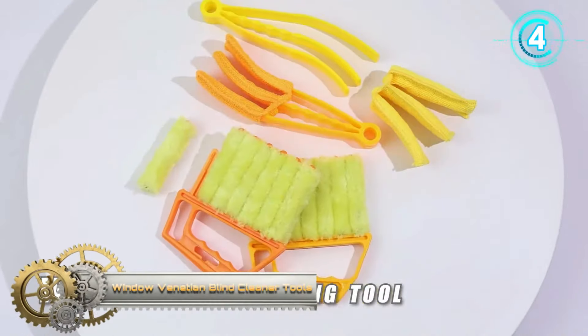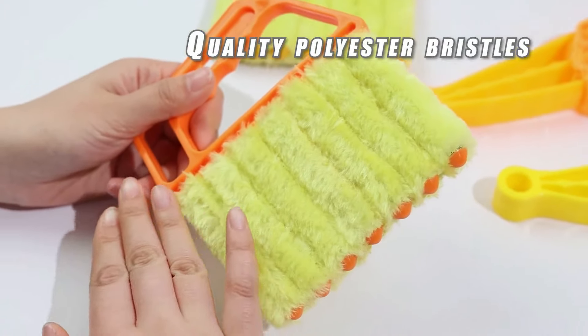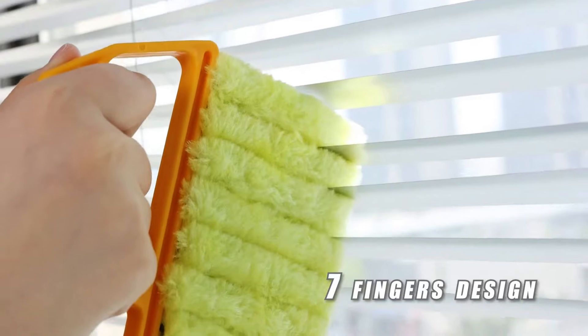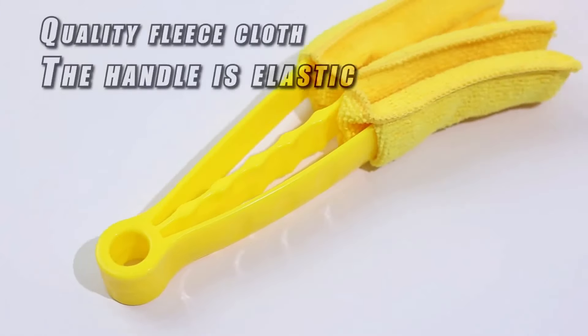Window Venetian Blind Cleaner Tools. This window shutters cleaner is designed with seven fingers and can clean six blinds at once with one hand using one roller. The roller can squeeze more fully to capture more dust. The blind cleaning brush is made of new polypropylene neocotton bristles and upgraded microfiber that can take more dust.